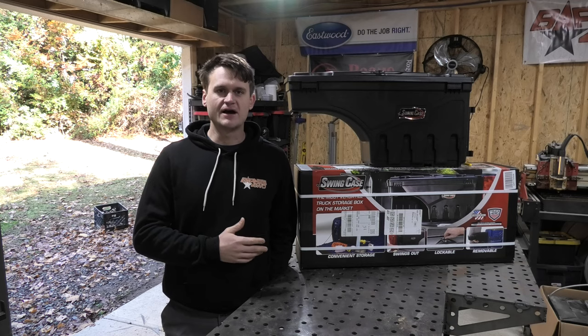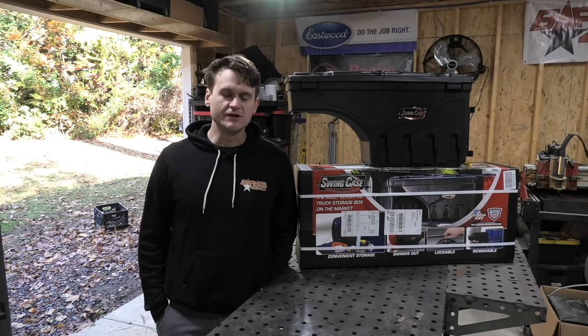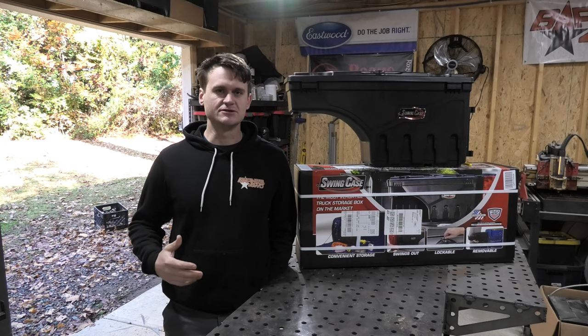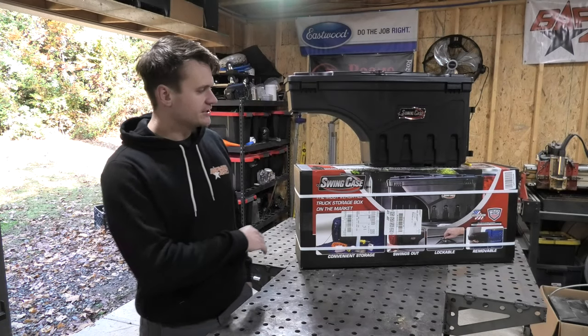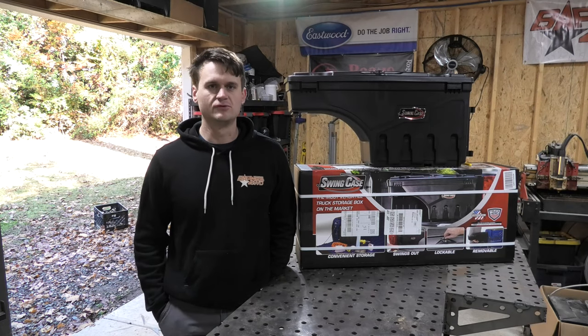This is the only product I could find that was meant for my truck that could solve this purpose, satisfying the need that I had for this kind of unique situation. These are by a company called Swing Case. You can buy these on Amazon and a lot of your other tool or truck kind of retail outlets.